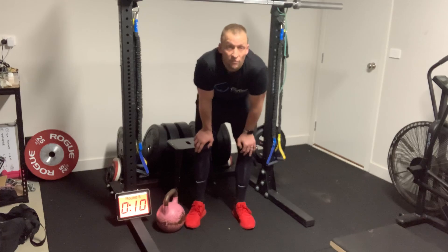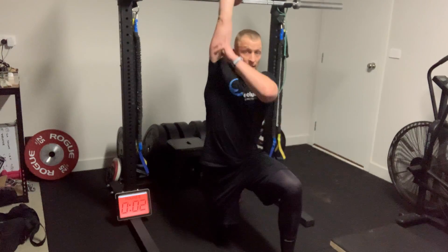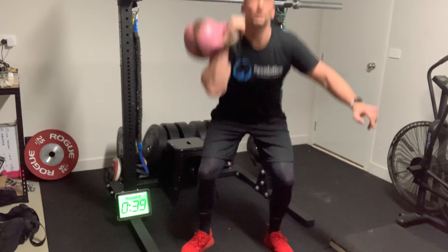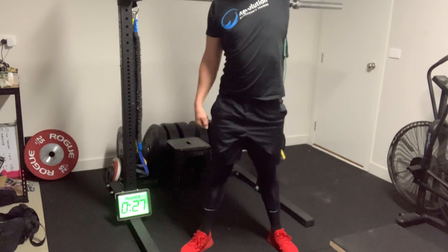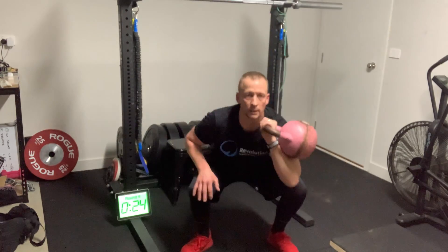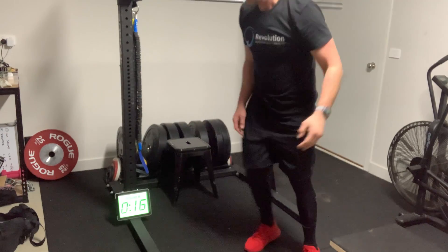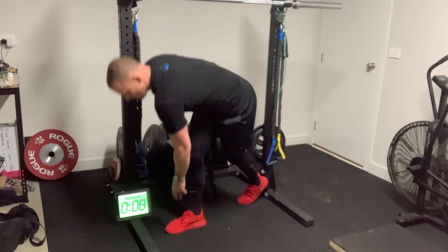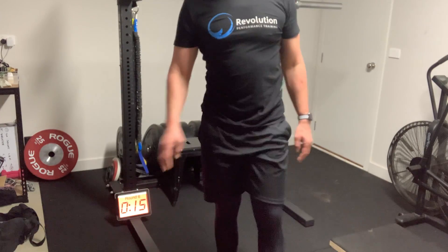15 seconds to shake out, then back into that single arm thruster — five and five. Make sure we're hitting a good finish position at the top, elbow locked out. Counting through five each side, then on to the ice skaters. 15 seconds working through, watching what's around you, big dynamic steps. 15 seconds rest, same structure — two new exercises coming up.